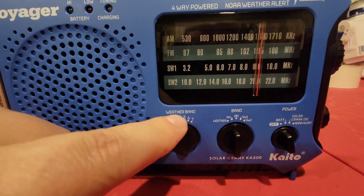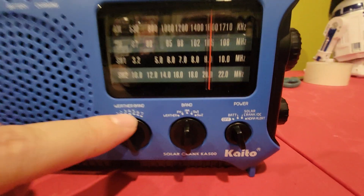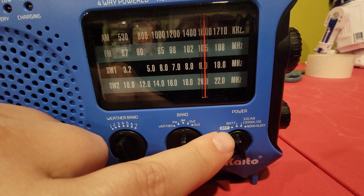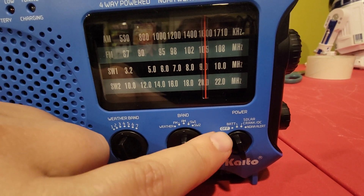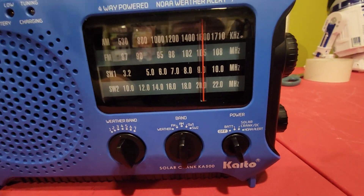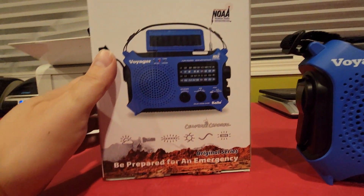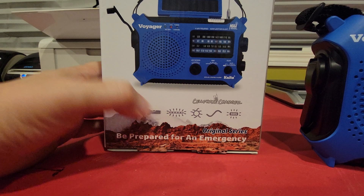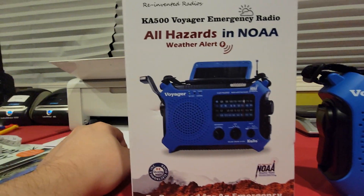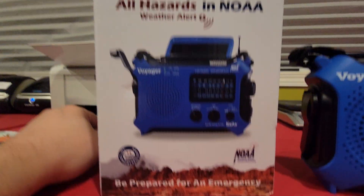It's got a weather band with seven different frequencies you can pick up on there, and you can set it to the weather band. There's your off, battery, and solar — it's got solar, and I'll show you that in a second. So this is what the box looks like; it's got all the goodies you need in one little package.